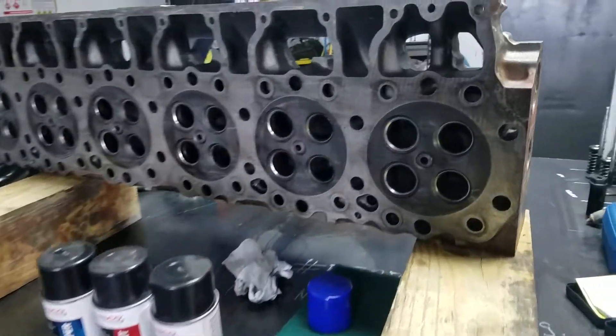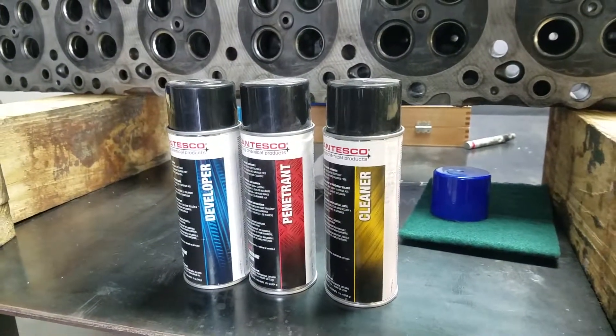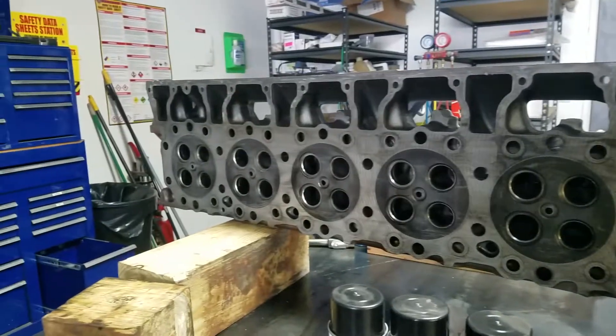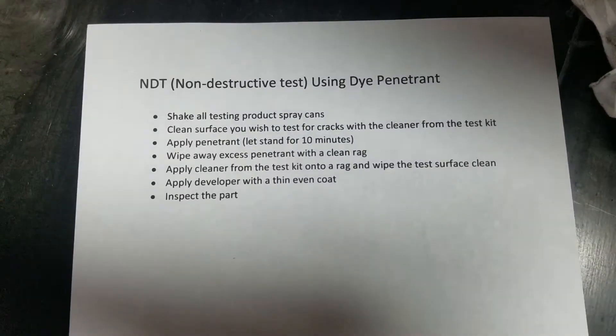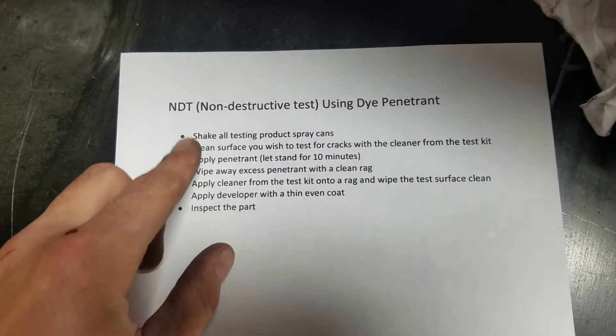The next check we're going to do is a valve seat crack check using dye penetrant NDT. We're going to set that up so you can check it out and see if any of the seats have any cracks in them. Here's the procedure we normally use for our NDT with the dye penetrant — we're just going to follow through with this and check it out on video.